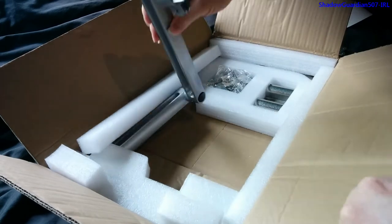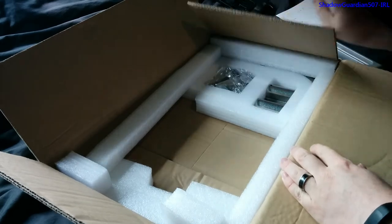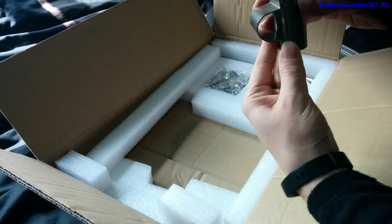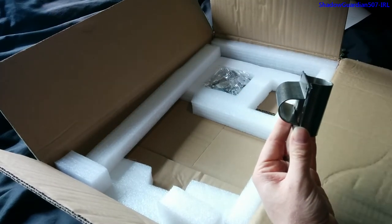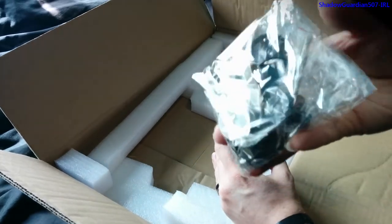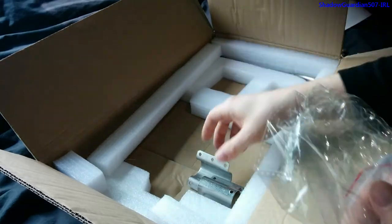In the bottom of the box we have the arm mechanism itself, which as you can see is actually quite large. We also have the clamp parts that fit onto your chair and onto the unit itself, and in here we have a bag of fixings — all carefully sealed up so you're not going to get lost parts, which is a good thing.